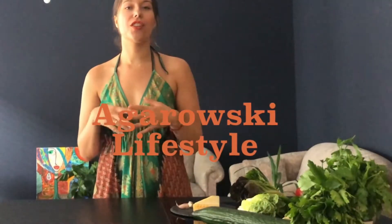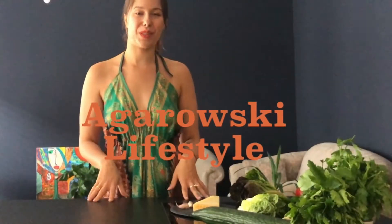Hi, my name is Anja and I'm just starting with my blog called Agarovski Lifestyle where I share super life hacks and easy recipes.